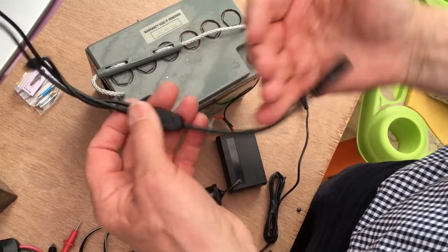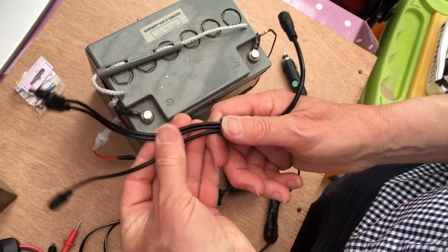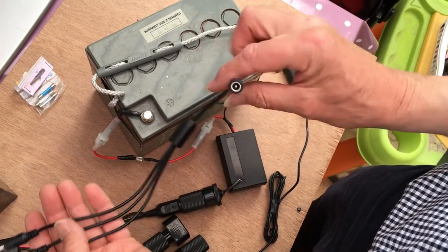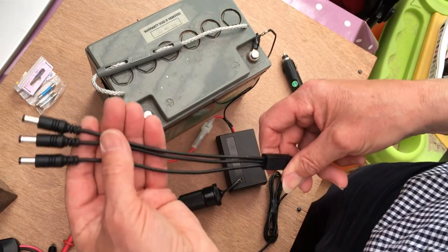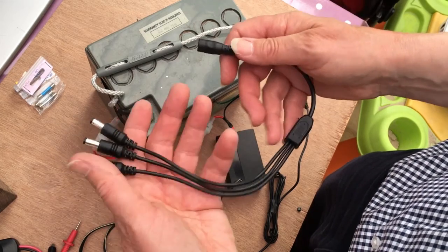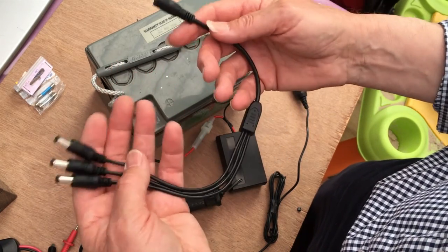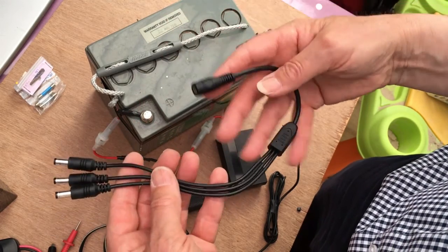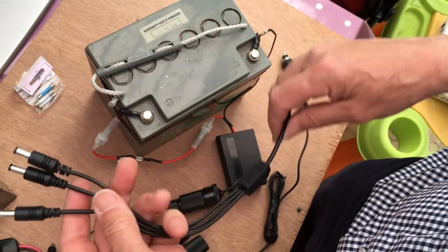Another very handy item — you can get something similar from Maplins, though it's quite expensive. Here we have a socket for the power lead and a three-way distribution branch. You can get them in four ways, eight ways I think, for the home security type thing for powering lots of different cameras. That's a handy thing to have because we'll need to deliver 12 volts to more than one place.